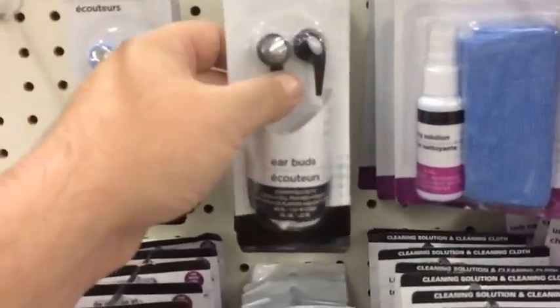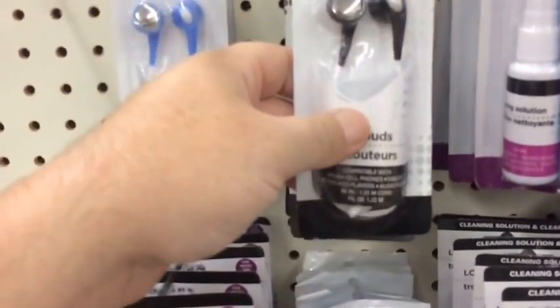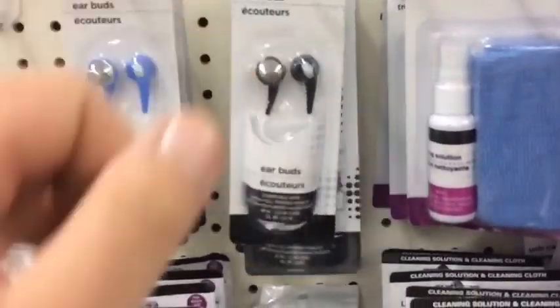Earbuds in the bug-out bag — if you're trying to listen to the news or radio to find out information and you don't want to be heard, or if people are sleeping, get some earbuds.